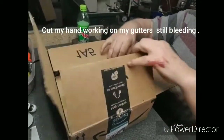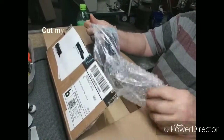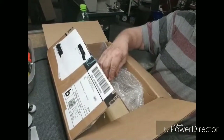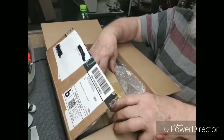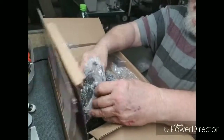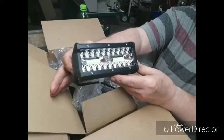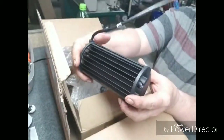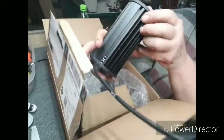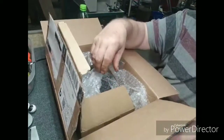I thought I'd show everybody the line. I guess this is a wiring harness that goes with them. These are nice looking lights. Got two little nuts sliding back and forth there — that's the noise it's making.